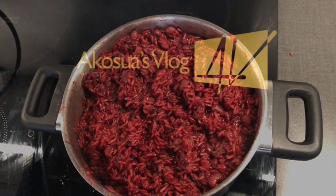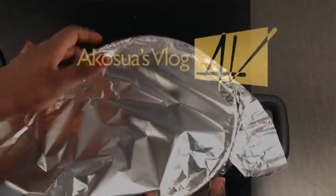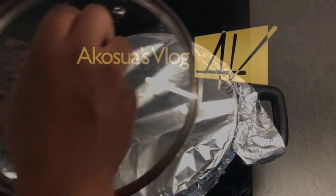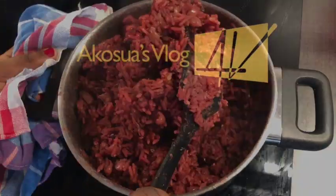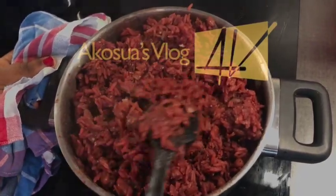Even before the water is fully drained, go ahead and cover it with an aluminium foil and allow it to simmer for an extra 20 to 30 minutes. Make sure it's on low heat, and once in a while come back and check on it.